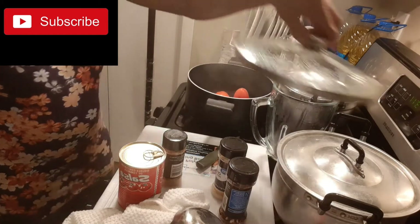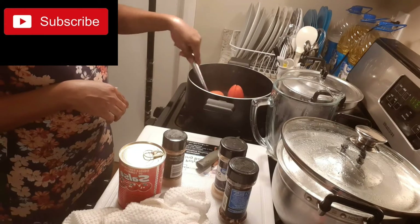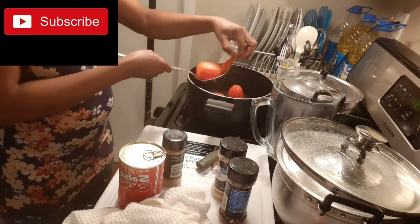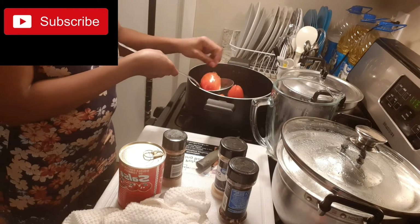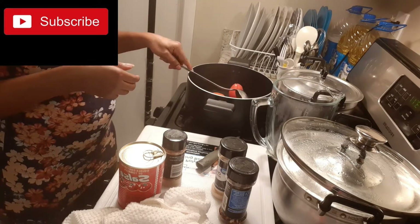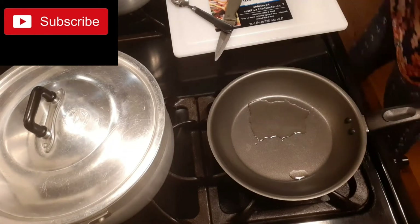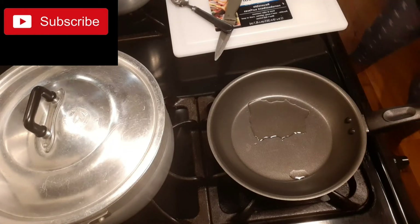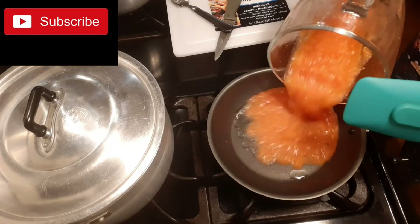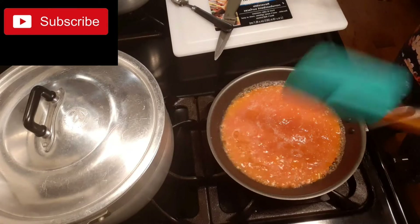So guys, my tomatoes are cooked already. I'll just peel the skin off and blend the tomatoes. I'm done with blending, so I have just a spoon of oil — I'll just add my blended cooked tomatoes.